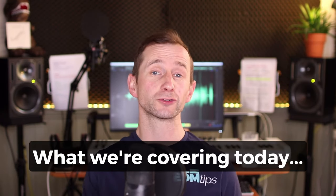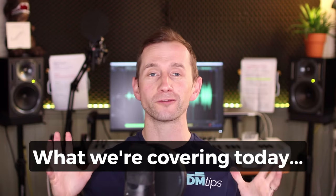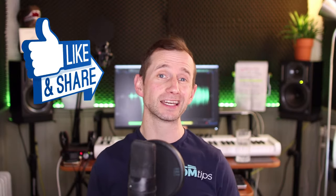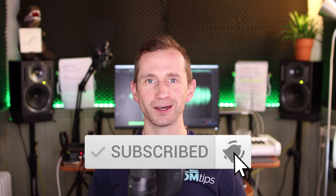We will be covering the kick and the drums, the big fat chopped up bass, brass stabs, vocals, synth riff, and mixing. If you dig it, give me a like, subscribe to my channel, and without further ado, let's hop into the DAW and get it done.